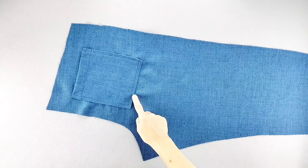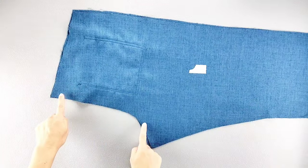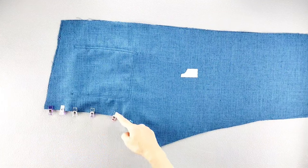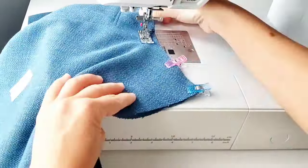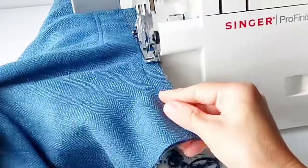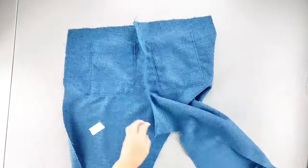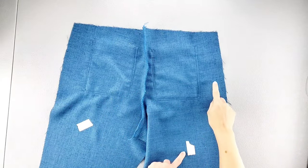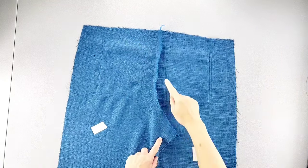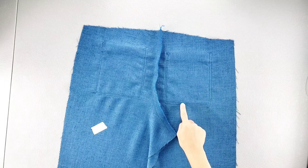Now that the back pockets are attached, place your back pant pieces right sides together and pin them along the curved back seam. Sew this seam with a 5/8 inch seam allowance and finish your seams in your preferred method. Once sewn, open out the back pant pieces and press your seam allowance toward the left side of the pant — the pant leg that will be on your left side when you wear it. Once pressed, we're going to topstitch this seam twice, just as we did when we topstitched the back pockets earlier.